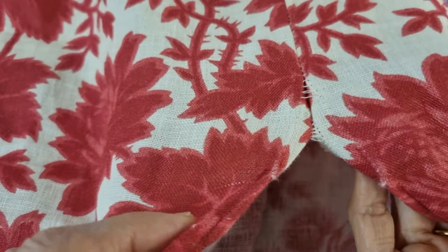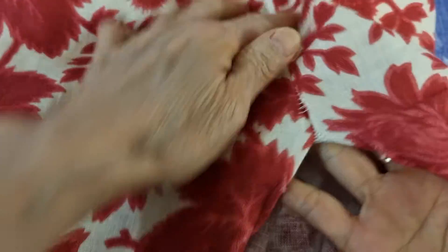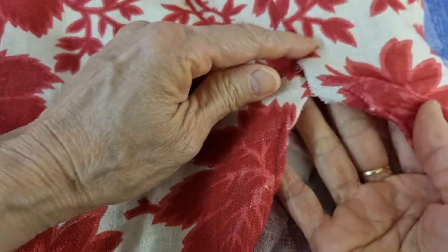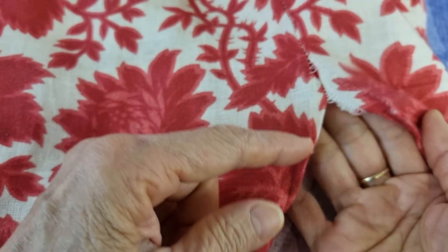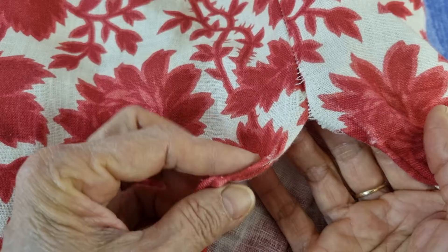Hello, today I have a job. This is 100% linen and the stitching at the slit has come undone, and my customer wants me to find a way to make a stronger fix.